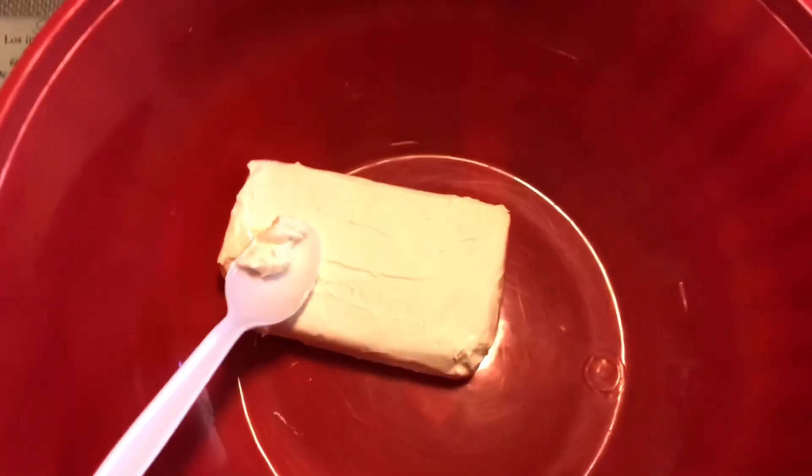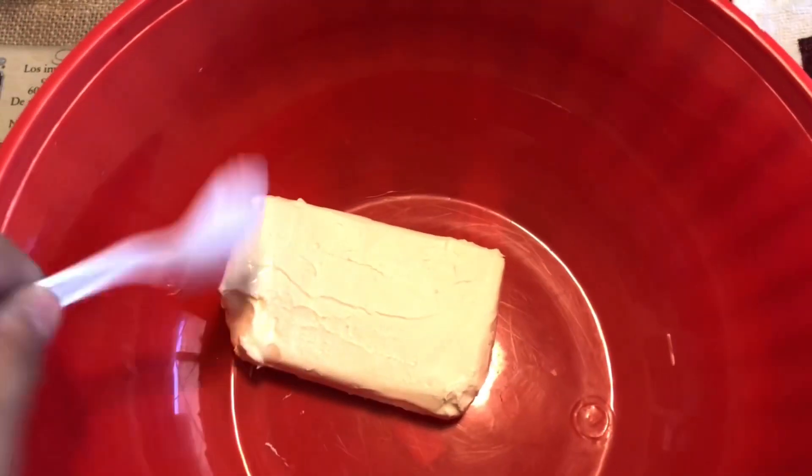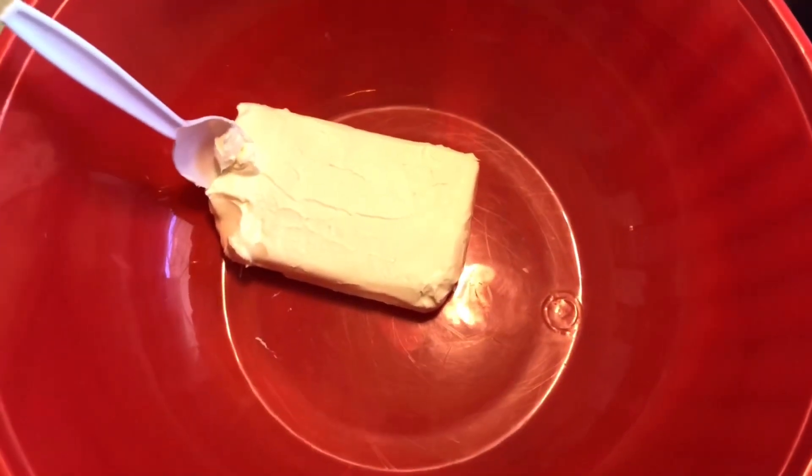I'm gonna blend this first, and then we're gonna add the pudding mix — oh my god, this spoon is running — and then we're gonna add the creamer and mix it up together. I'll bring you guys back once this is mixed.